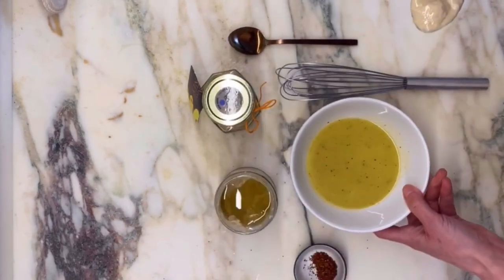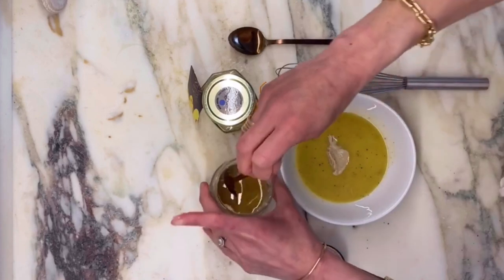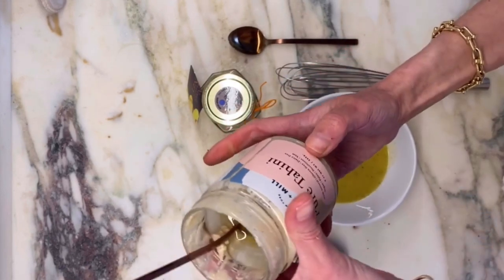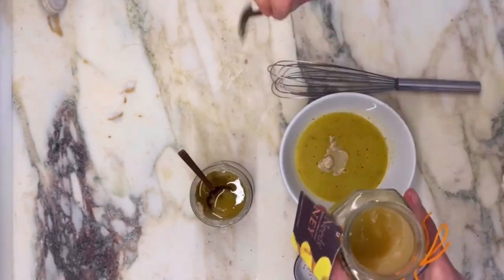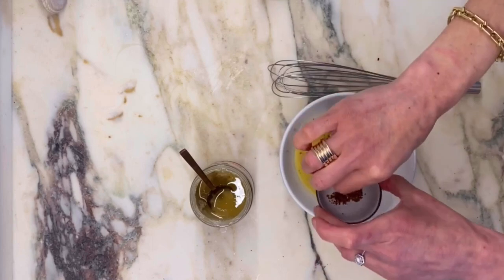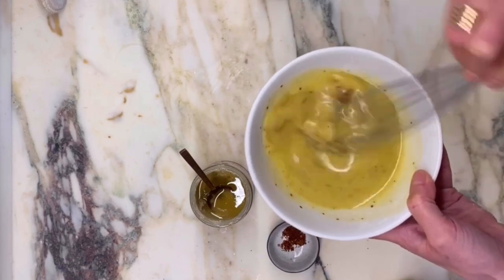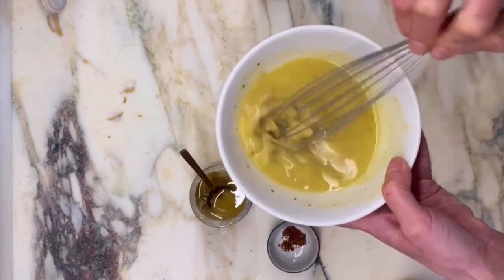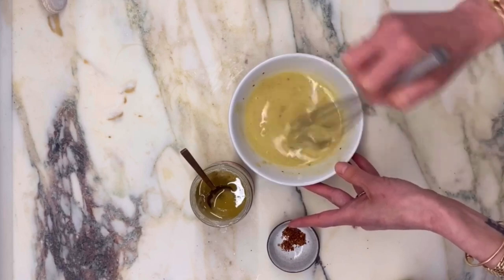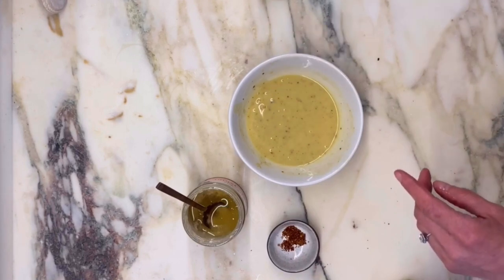Here is our final adapted dressing — here's our basic vinaigrette, the base. I'm going to add some tahini, about a tablespoon or so. It's from Seed and Mill, based in New York, and it's super delicious. Some honey, around a teaspoon, and some Aleppo pepper to give it some subtle heat. Both the honey and tahini are thicker, so I'm going to use a whisk. It's so good — super subtle. All of these dressings offer just a little bit of subtlety in their differences.